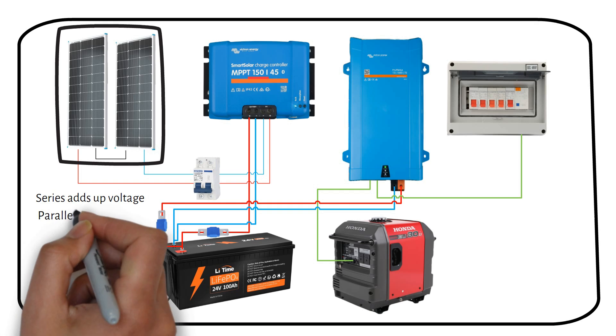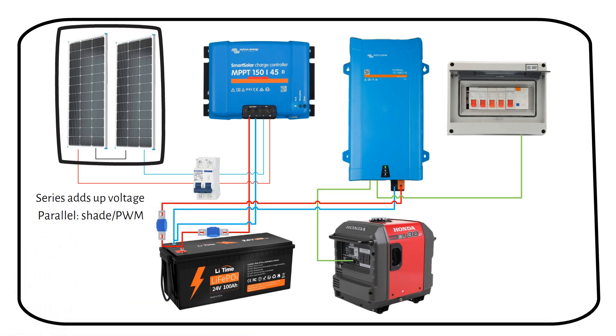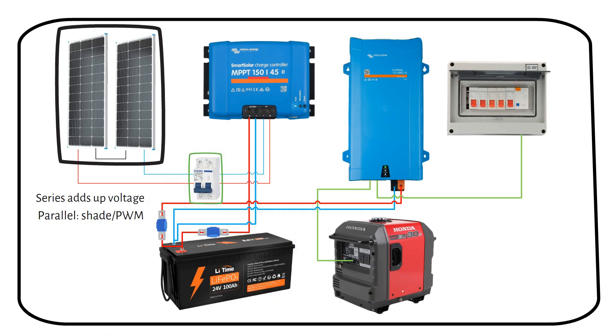Wiring in parallel is not a good idea unless you have shading or are using a PWM charge controller. Similar to the smaller system, there is a circuit breaker connected to the solar panels to cut off the electric current for maintenance. A point where you can turn off the power from the solar panels is required by electrical code. The Victron charge controller manages the electricity from the panels, optimizing the battery charge and protecting it from overcharging.